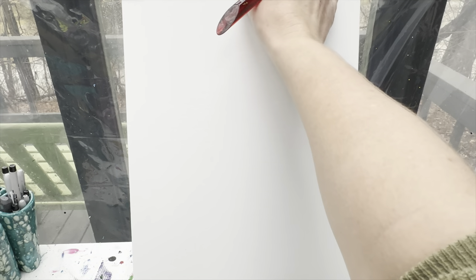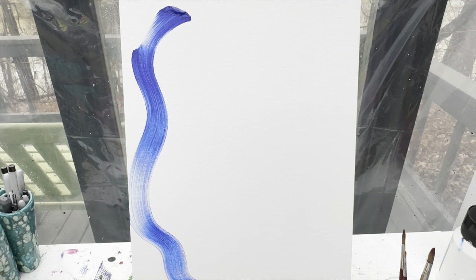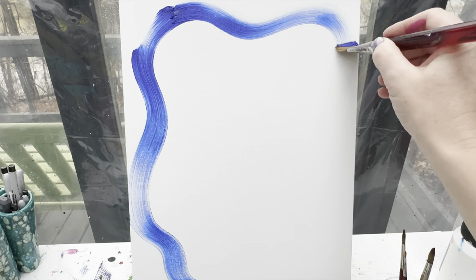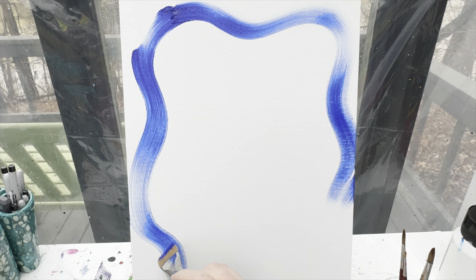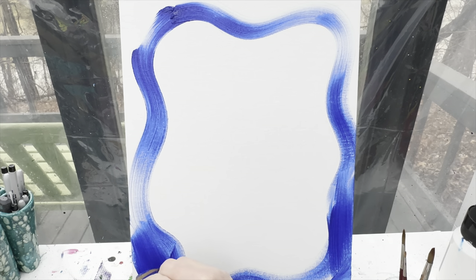Let's get started. I'm going to start today off by using my one inch flat brush with some dark blue paint and I'm going to make kind of a squiggly line that's going to be almost a picture frame around my sweet otter. Everything outside of this I can go ahead and paint dark blue, but I'm not going to paint anything on the inside quite yet.